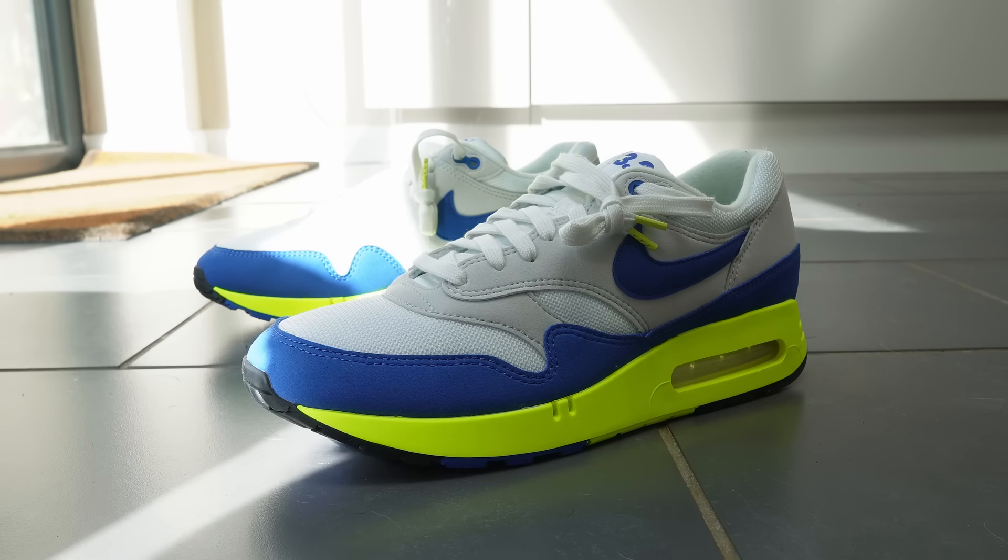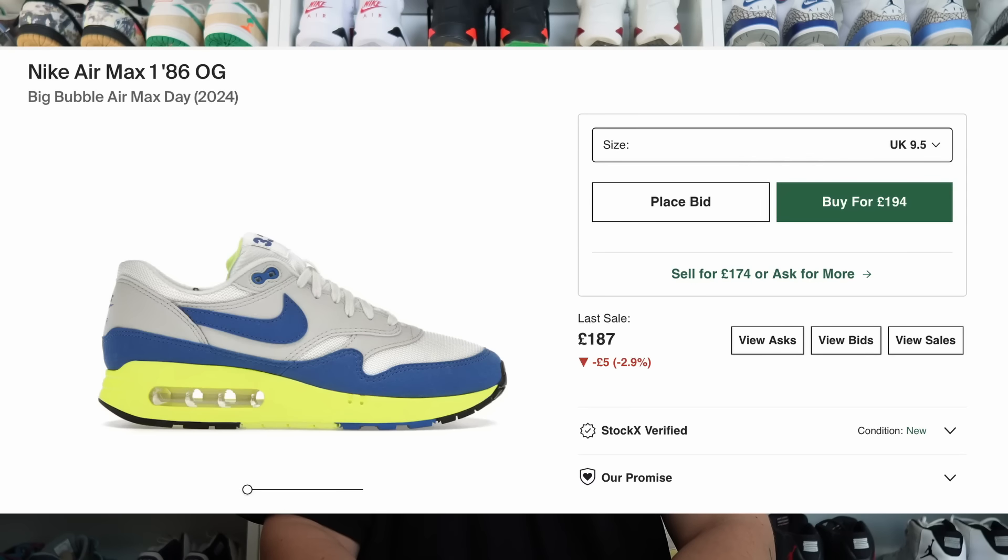Now onto the Air Max Ones. This particular pair dropped on Tuesday for Air Max Day, which was a bit of a flop — if you want to check out my recap video you can click above. It was a pretty underwhelming day for releases, but this particular pair shock-dropped and took close to an hour to fully sell out. In the wake of the release, these have actually gone on to command some demand — I've seen people selling pairs for 30, 40, even 50 pounds over retail, so there is definitely a little bit of demand for this colorway.